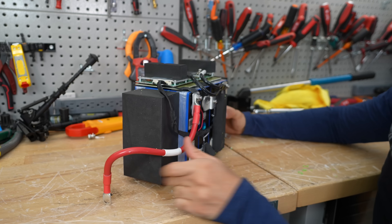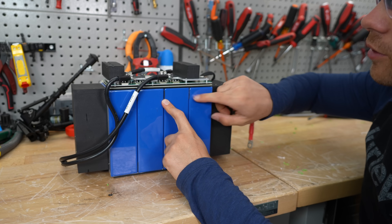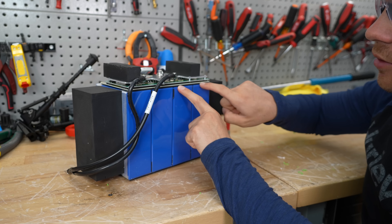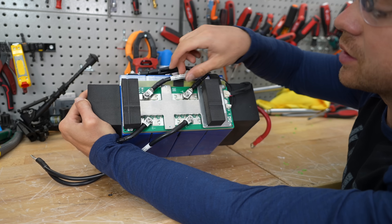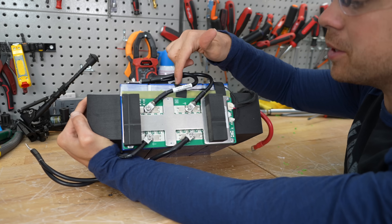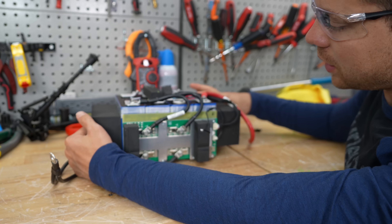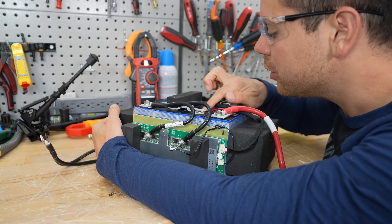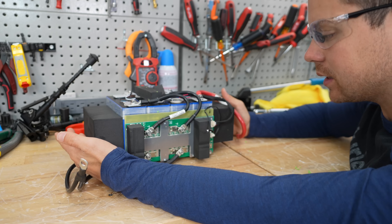First impressions are actually pretty good. Cells are insulated and spaced apart from each other. The BMS is protected from the cells. We have welded aluminum terminals, really nice connections to the BMS, and a temperature sensor. These are 100 amp hour cells and they look brand new. Overall pretty good — about the same build quality as a Li-Time.